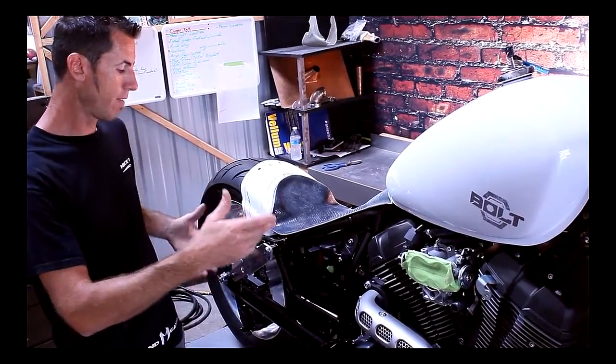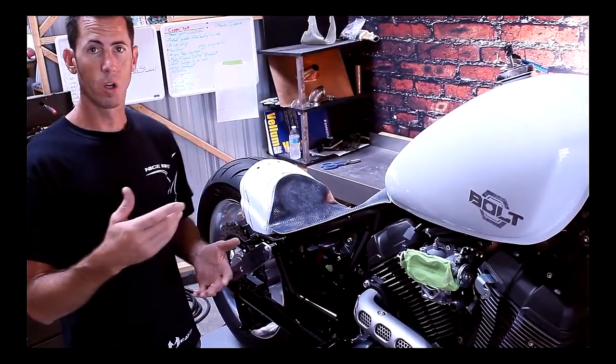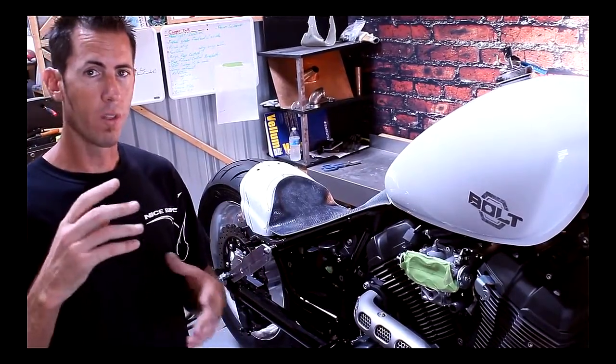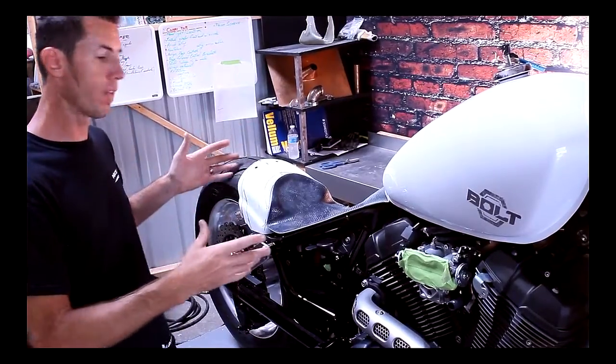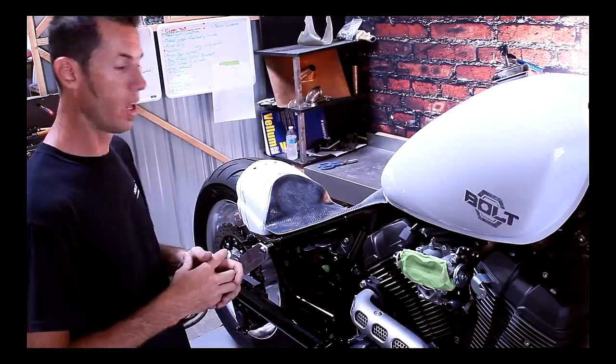We have just sort of a strut here — we're gonna do some air ride on this motorcycle. We're also gonna work with the stock suspension, and we're gonna go through all the figuring out of how big and how low we can go. We're gonna put it on these motorcycles and do these videos so you guys can follow along and watch our build.